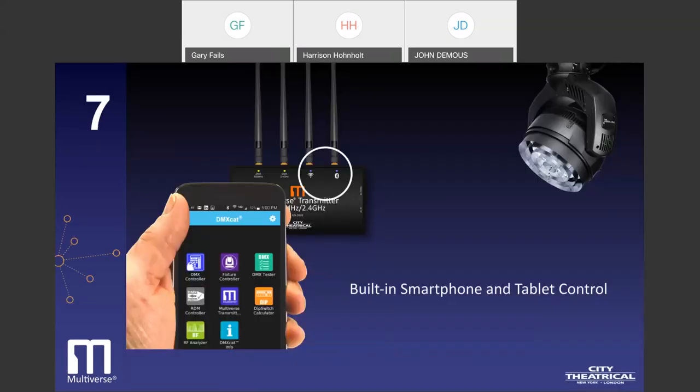The seventh is smartphone control of lighting. Smartphone control for setup and troubleshooting removes the need to have a skilled lighting programmer on hand at all times. All models of Multiverse transmitter include both Bluetooth and Wi-Fi radio receivers for input control. Through the use of City Theatrical's free DMXCat smartphone app, users can set up and configure the wireless system as well as control any lighting fixture that is part of the Multiverse setup — whether it is a fixture with a built-in Multiverse module, a fixture receiving data from a Multiverse node, or any connected wired fixture downstream. For tablet users, Wi-Fi lighting controllers like Luminaire are supported as well.